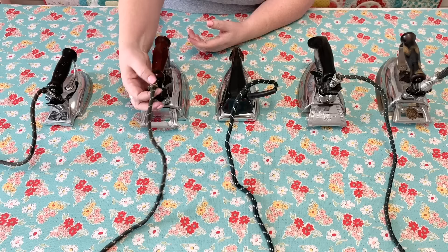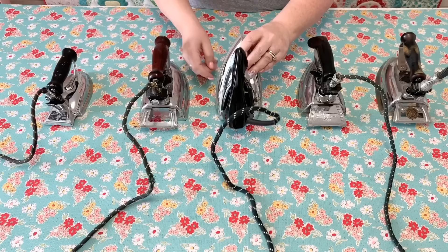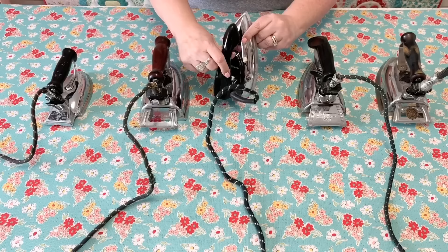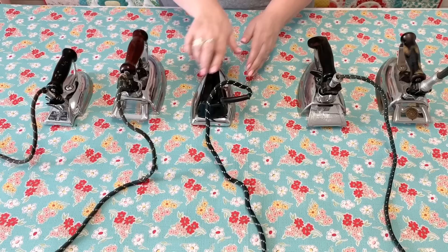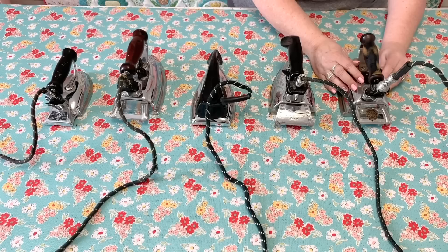The next thing to look at is the cord — if it has a really frayed cord you do not want to use it; you want to replace it. You can buy cord replacement kits at Home Depot. Also look for something that has a flat surface — something that was not a steam iron, so you don't have the holes. I prefer an iron with a flat surface because when I use one with holes it distorts my patchwork when I'm pressing. I don't use steam because I feel it shrinks my blocks; I use spray starch or a water bottle before I cut my pieces out.